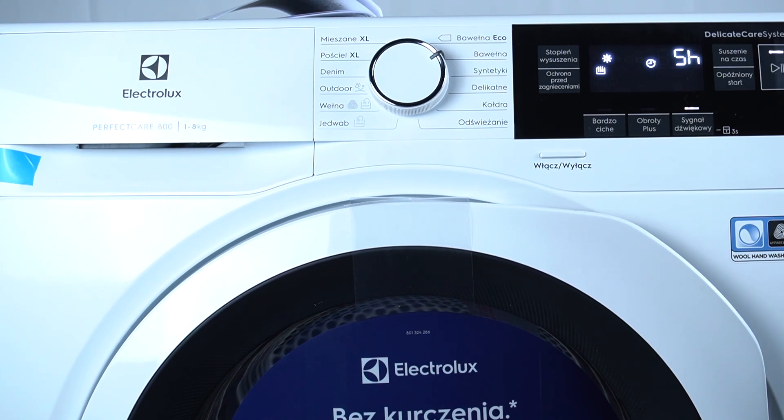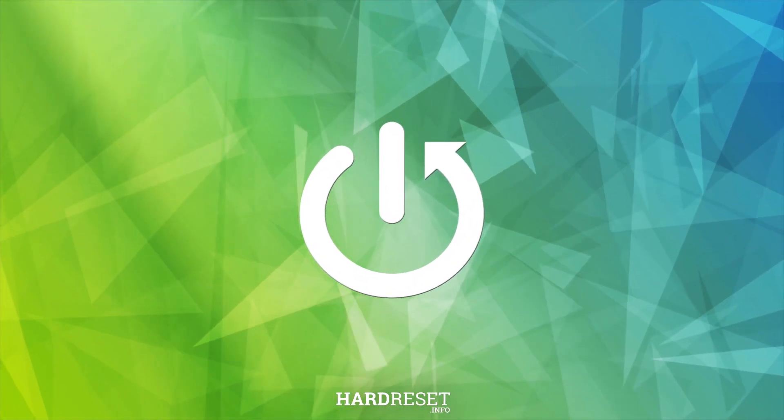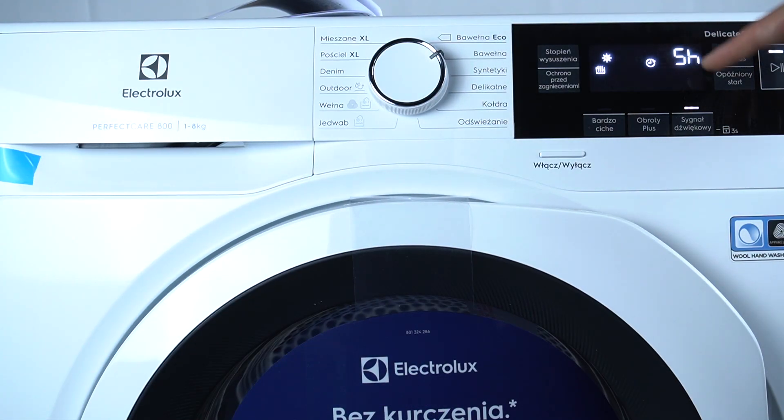Hello guys! Today I'm going to show you how you can cancel delay of Electrolux DRIER Perfect Carer. So as you can see I have activated delay for five hours.